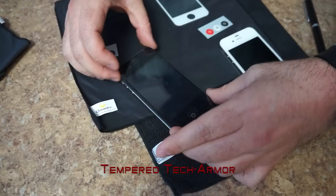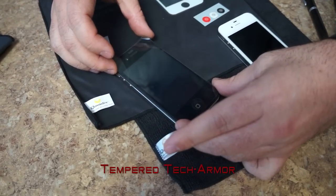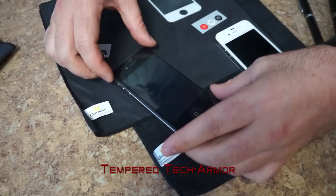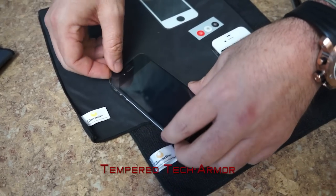If you mess up it's actually okay — you can actually take it on and off. Like you can see right now it's not quite aligned up, so I'll take it off.